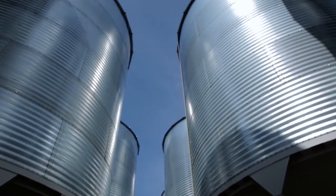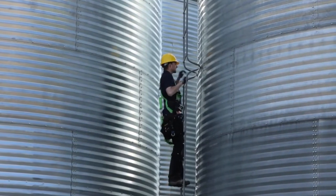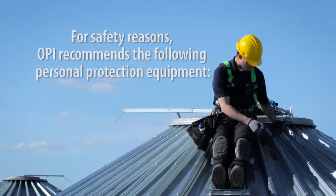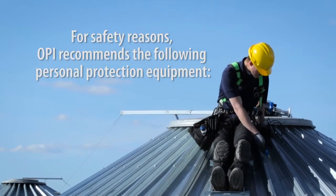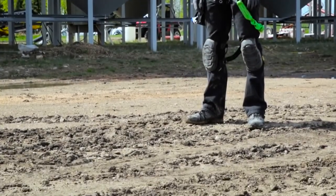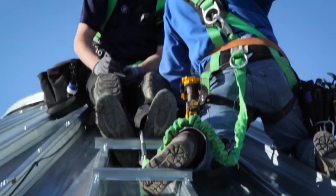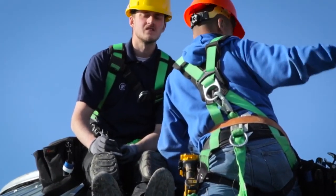Please note, depending on your site and setup, a ladder or boom lift may be required. For safety reasons, OP recommends the following personal protection equipment be worn during the install: steel-toed boots, work gloves, a hard hat, and when working at height, a safety harness.